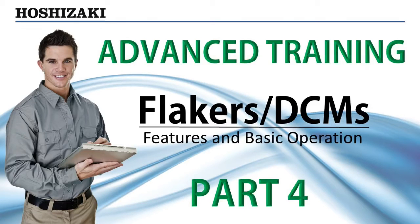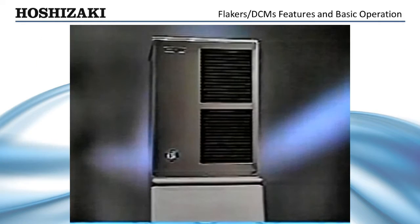Before we begin to describe the basic operation of the Flaker and DCM models, let's look at some of the features and benefits that make Hoshizaki machines so dependable and serviceable.